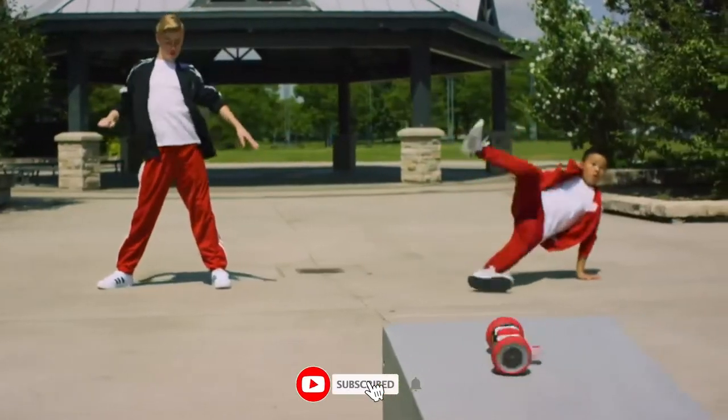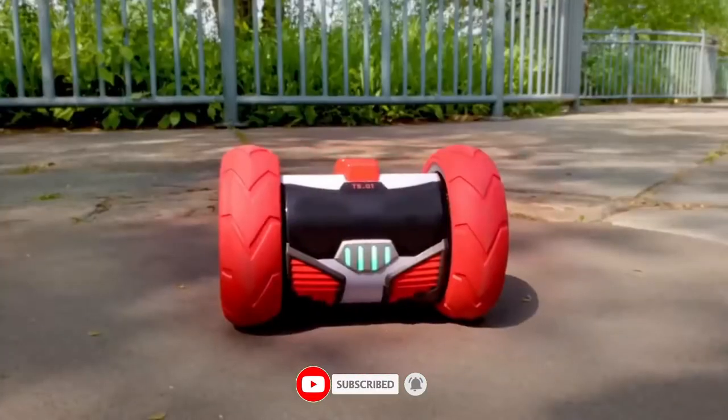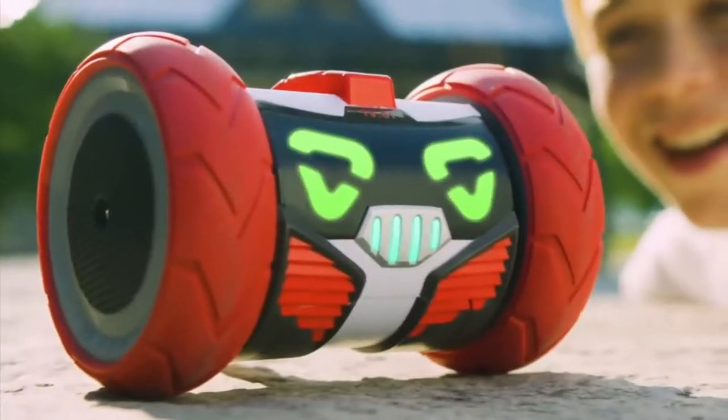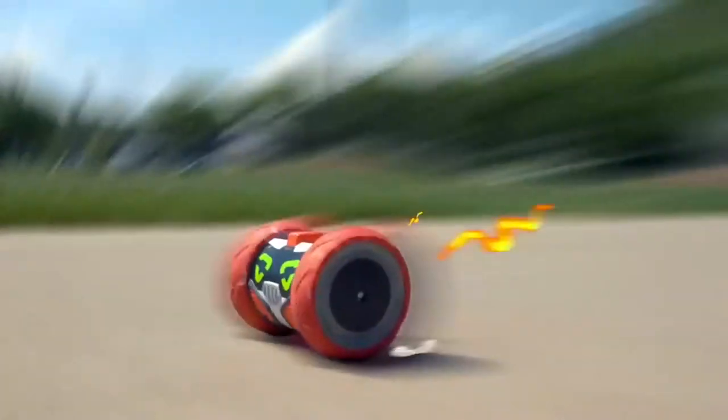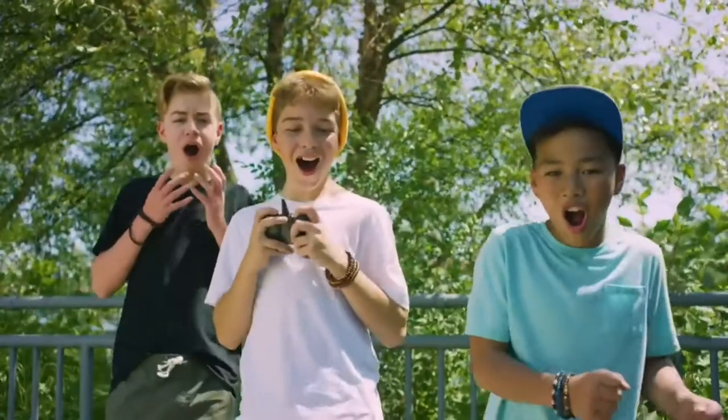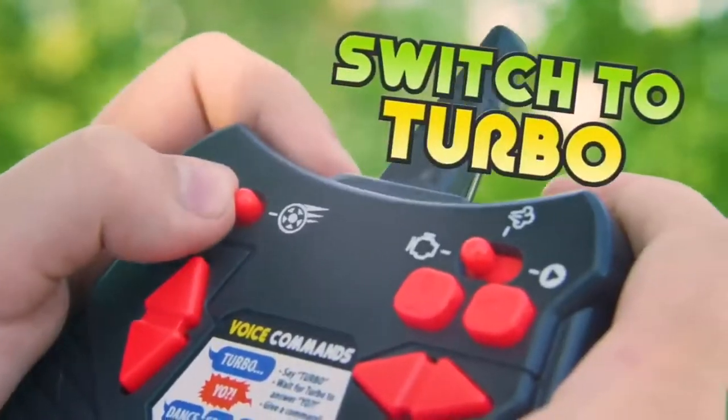With voice command, you can tell Turbo what to do or just chat with him. Tell him to spin, dance, explore, or even get him to tell you a joke. Sneak into a room, record a conversation, and make a fast getaway before you're found out. Take control — it's time to roll with Turbo.